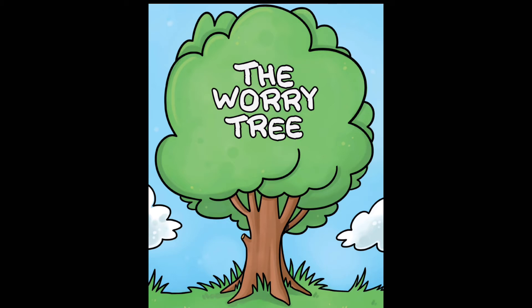Breathe in, breathe out. Breathe in, breathe out.